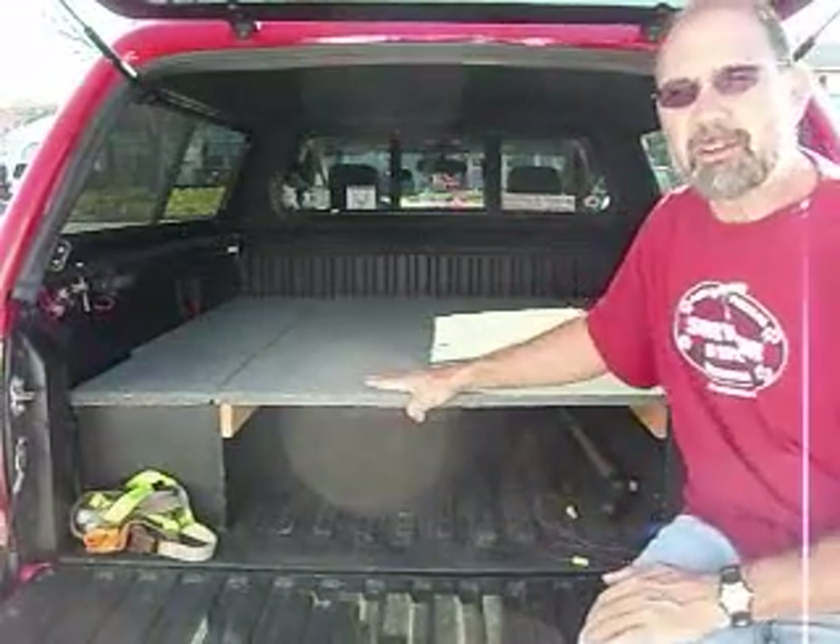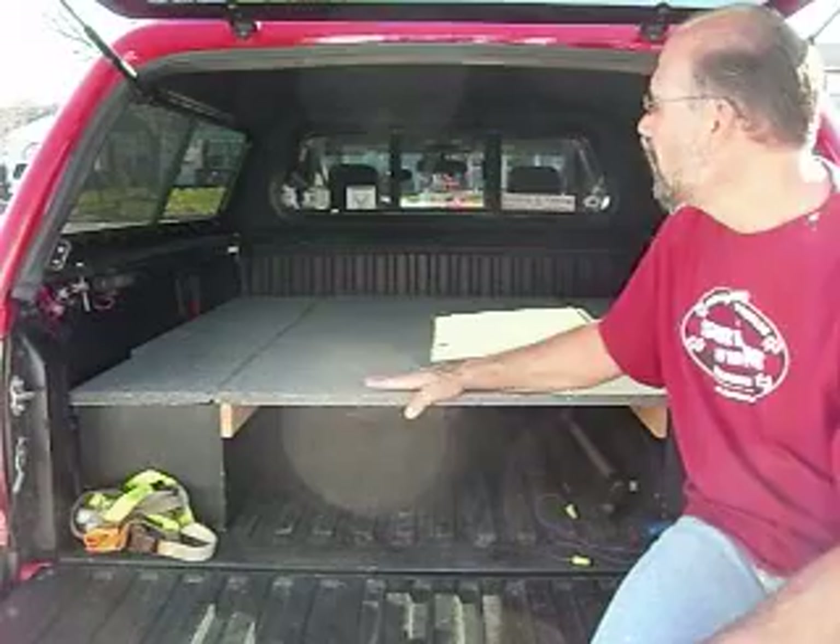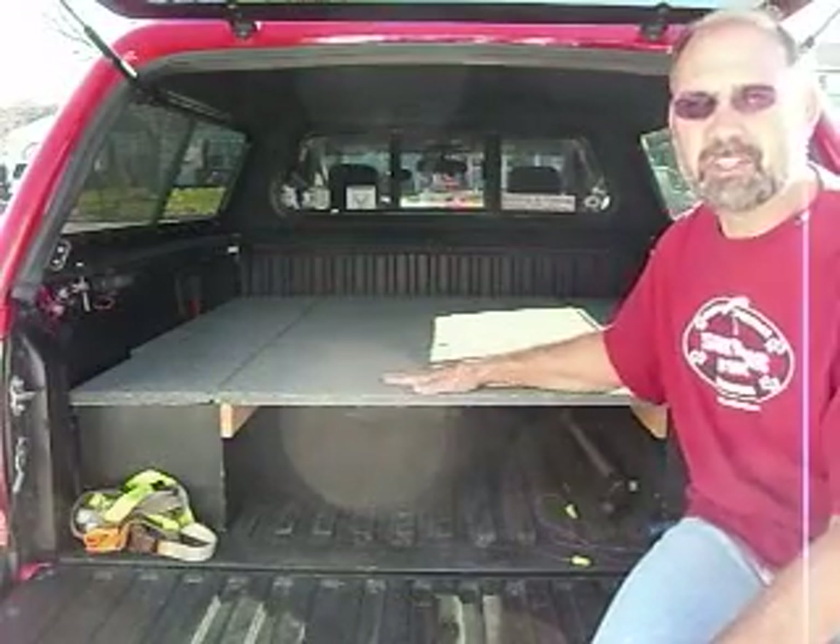Hi, George with GFV Survival, which is our YouTube channel for GFV Adventures. I wanted to talk today about storage systems and sleeping systems and being able to use your camper shell more than just keeping stuff dry.